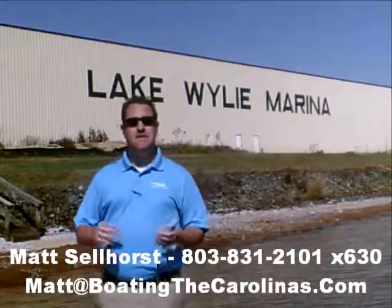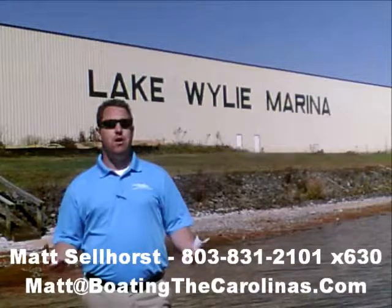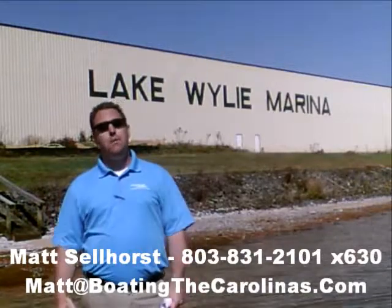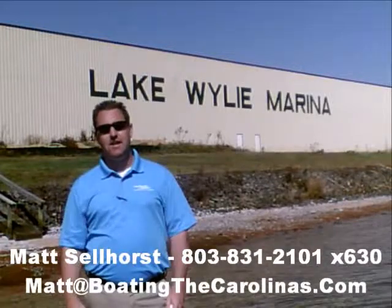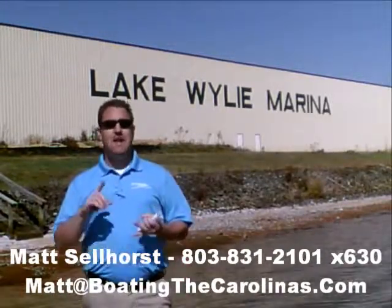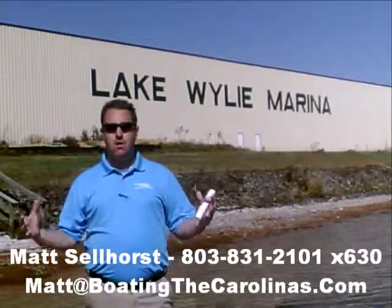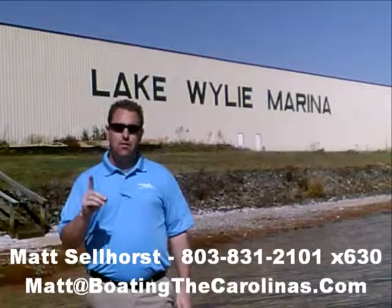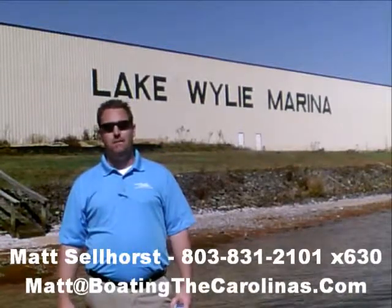One of the things I do that's different from most other dealers and boat salespeople — I'll provide you an on-water delivery of your boat. What that means to you is I'm not just going to hand you the keys and shake your hand and say good luck. I'm going to go out with you on your boat, show you how to operate it safely and how to have the most fun on the water, and go through all of the systems with you so that you know day one how to operate that boat safely and just have fun getting out on the water.